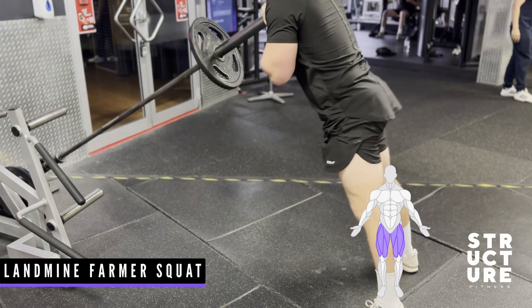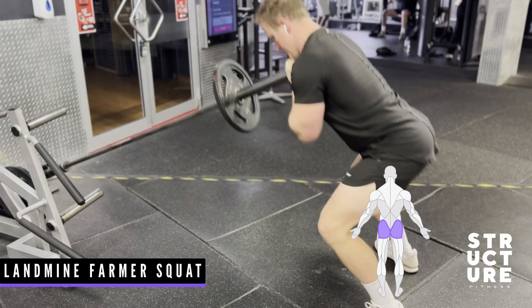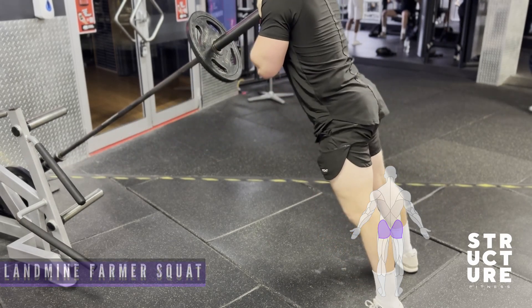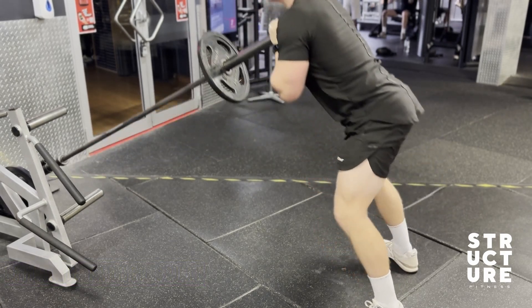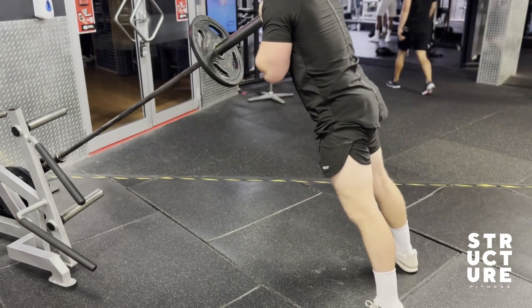This is a great way to build up your quads and glutes at the same time. Make sure your torso is at about a 45-degree angle. Be sure to brace your core as you go down. Also make sure your heels don't come up as you go down.